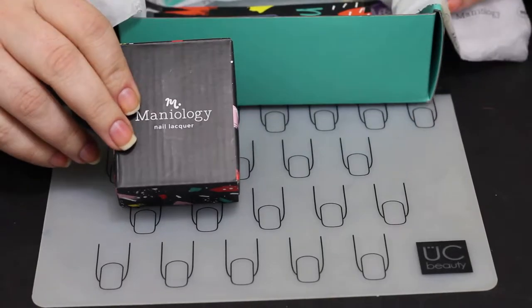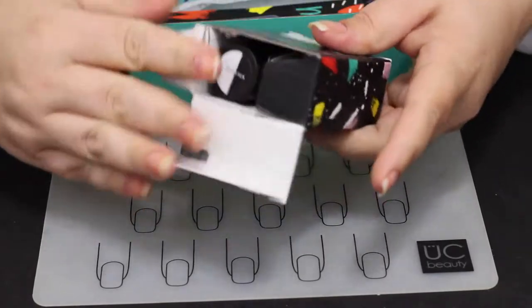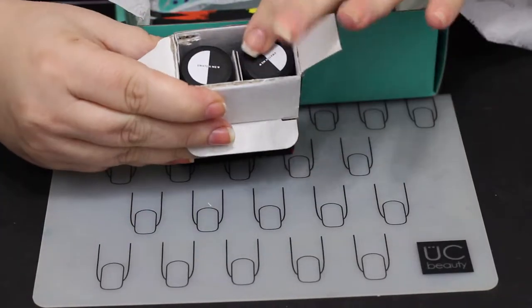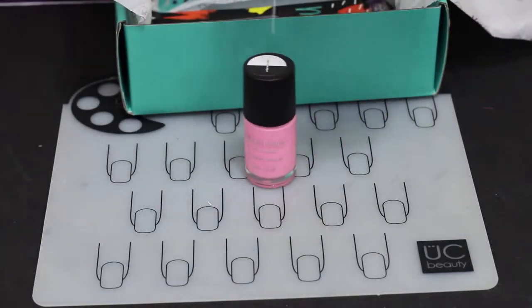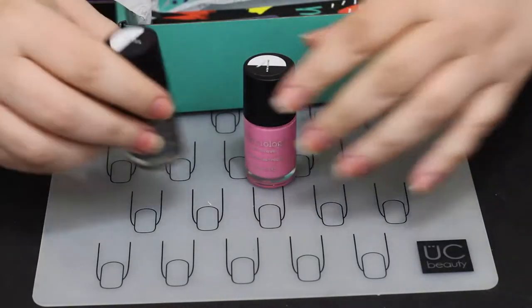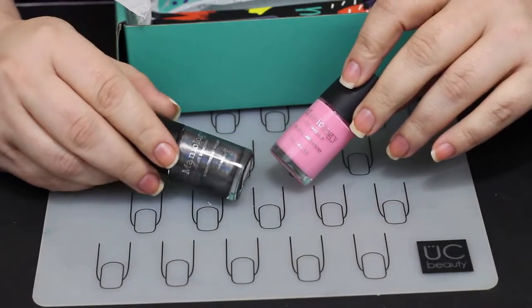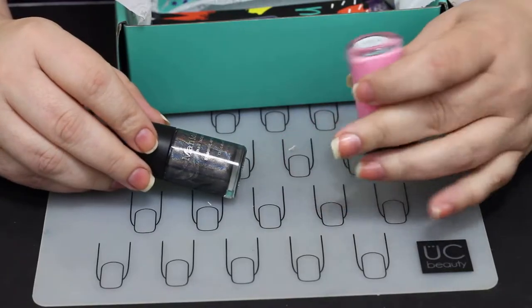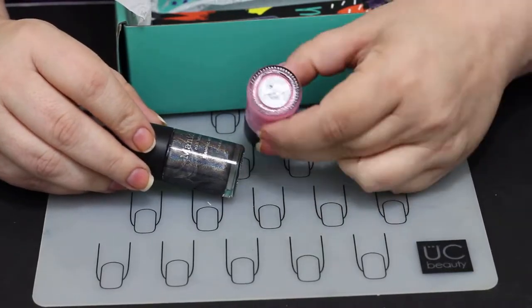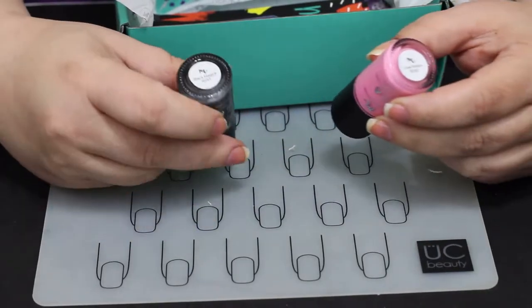These boxes come with two polishes — these are stamping polishes, but of course you can also use them for a normal polish, which you'll see me do in the next video. It's not a color I would typically relate to Halloween, but it's called Love Potion. Maniology, in my opinion, is getting a little out of hand with some pink polish and they need to do some other colors, but I still do like these kits.